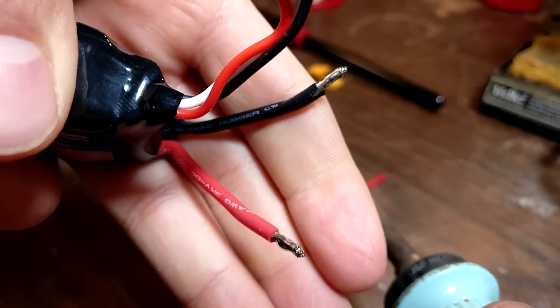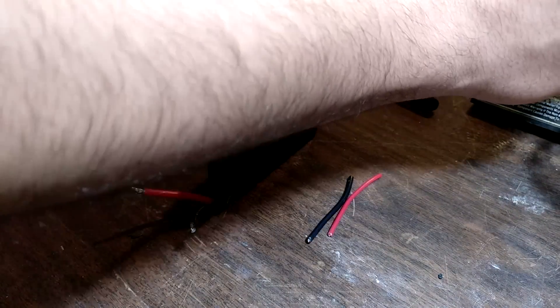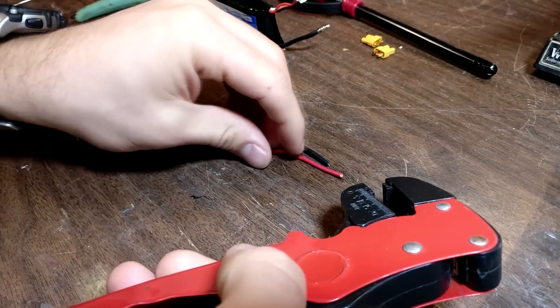So now both of our wires have solder on them and we can now start the connection. We can repeat the process that we did with the wires for the battery with these two pieces of extension wire. We'll just strip the ends — both ends.